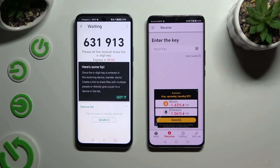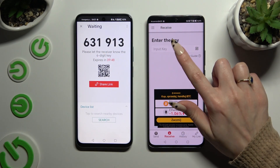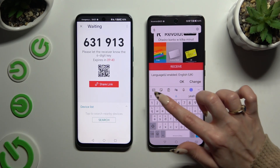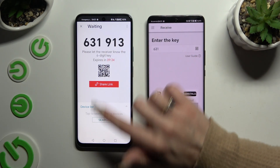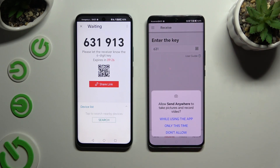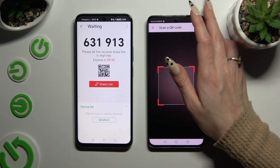Then choose Got it, and here's a tip pop-up — decide which connection way will be better for you. To connect by inputting the key, click on the input key section and type in all of those numbers in the correct order, then click Receive. If you wish to scan the QR code, tap on the scanning icon above the user guide, then close and add.